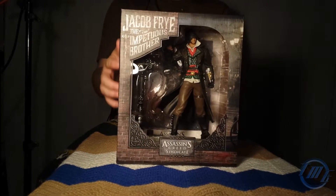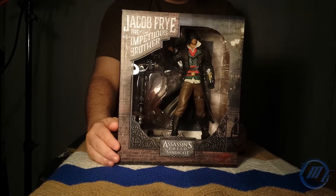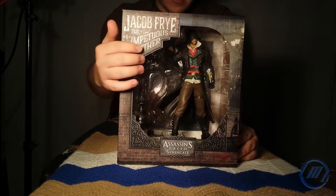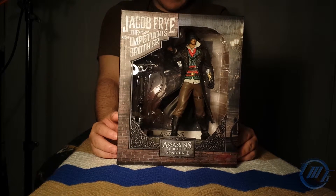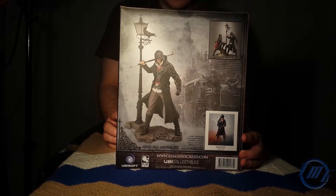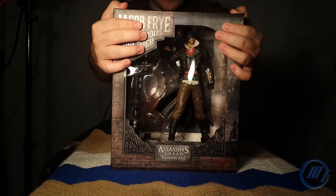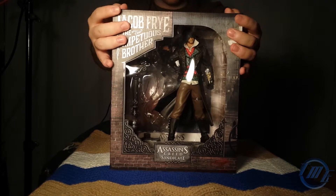Look at this — you can see the Jacob Frye statue here, with all the little details. It's very, very detailed. And on the back you can see there's a poster. It's all inside this box. So without further ado, let's open this up and I'm gonna try not to ruin the box.